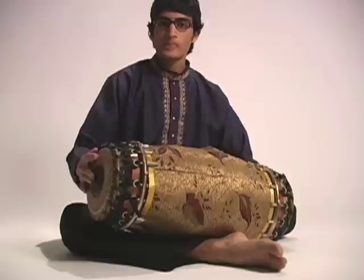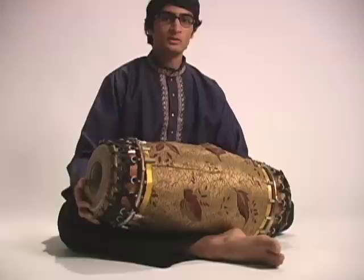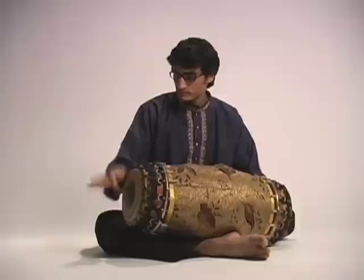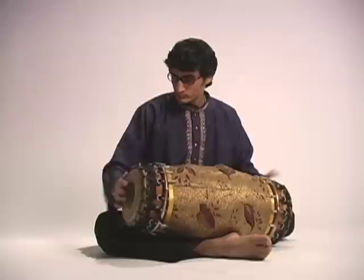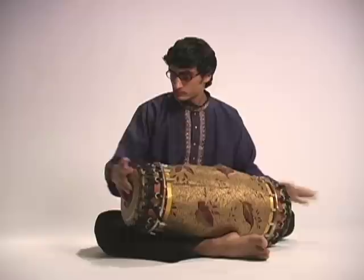The piece that I'll be playing today, 'Feeling the Pulse,' is equally pre-composed and improvised, and features virtually all of the important fingering strokes and techniques on the Mridangam. In this piece, you'll hear the wide variety of tonal and non-tonal sounds that the Mridangam is capable of producing.